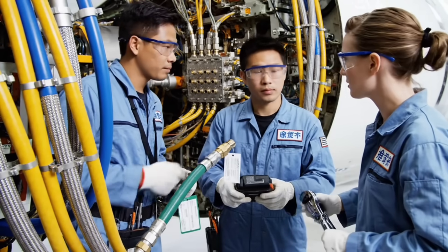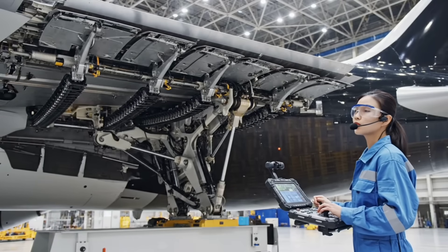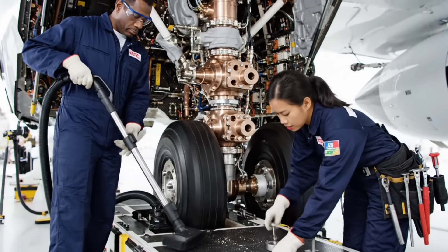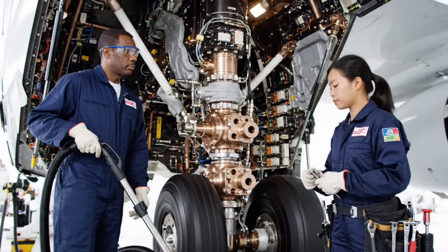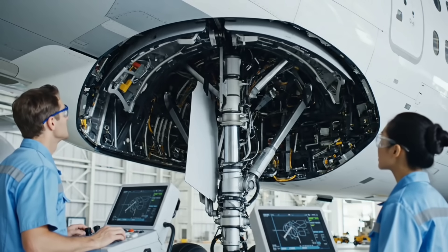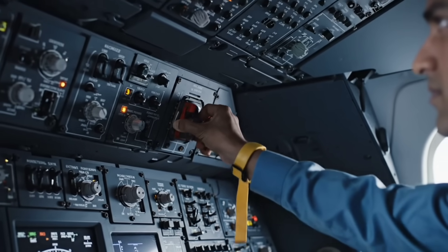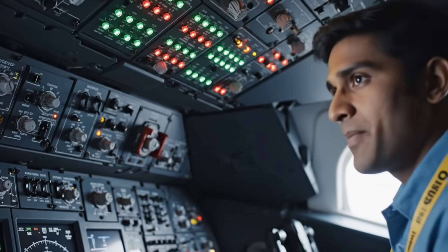Double check tag. Flap movement nominal, zero deviation. Interface is clear. Ready for strut delivery. Door cycle test complete — zero binding. Main bus online.